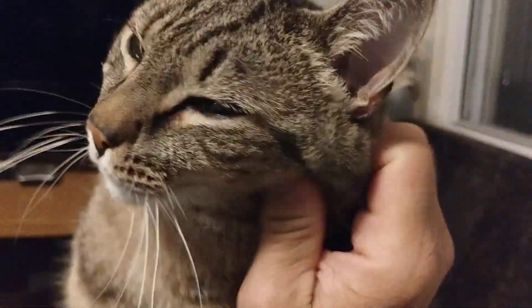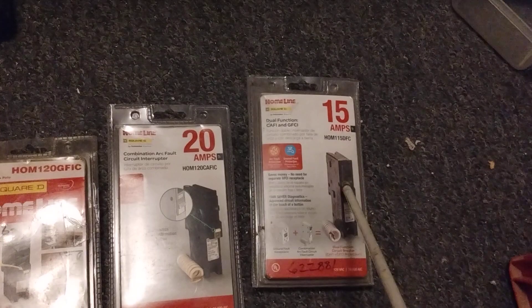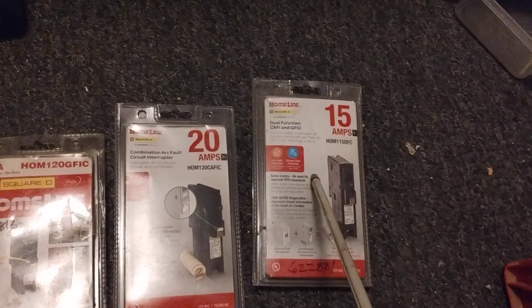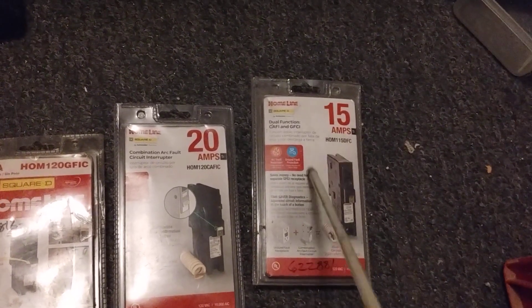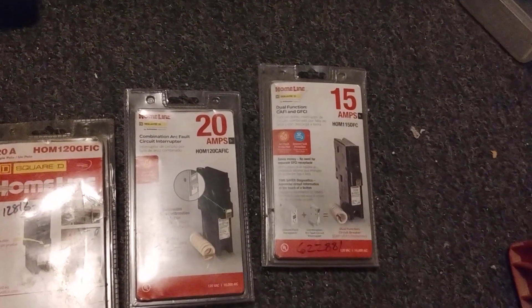You want to stay with the same brand. If it's a rental property, have a licensed electrician do it. For homeowners, most states allow you to change your own electrical components, and you can find installation videos online. But stay with the brand — even if a breaker from another brand fits the panel. If a fire starts and the fire marshal or insurance company sees two different brands, you could be in trouble. These breakers run about $45 to $50 each.